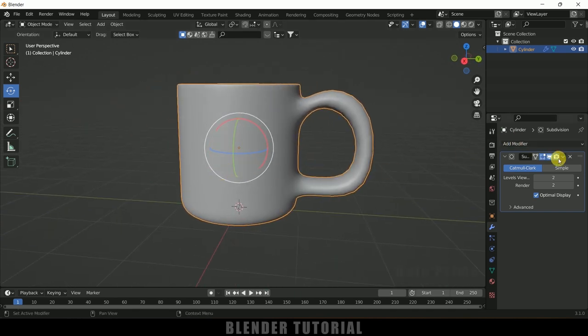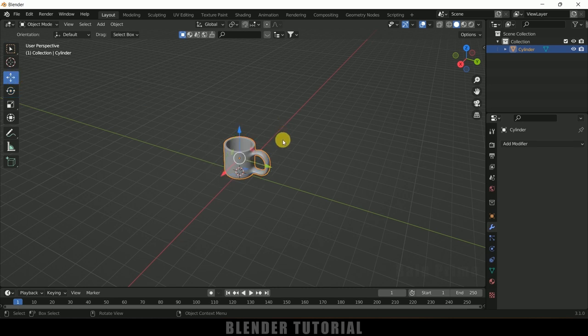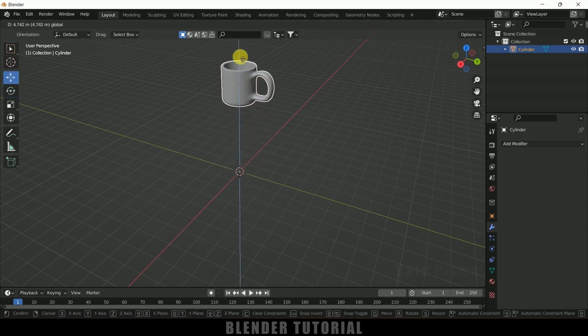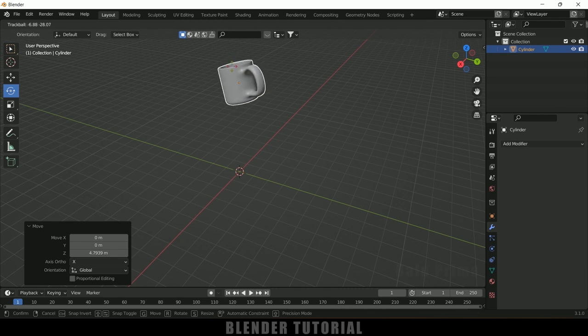Now let's apply this modifier. The cup is now ready. Let's position the cup just above the grid and rotate it slightly.